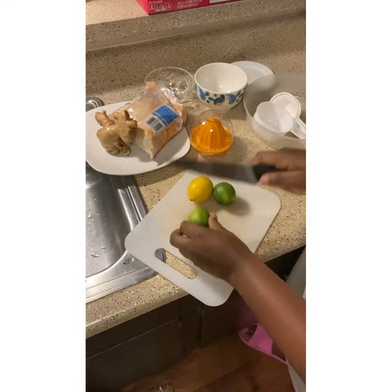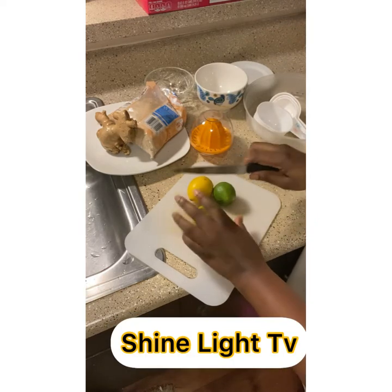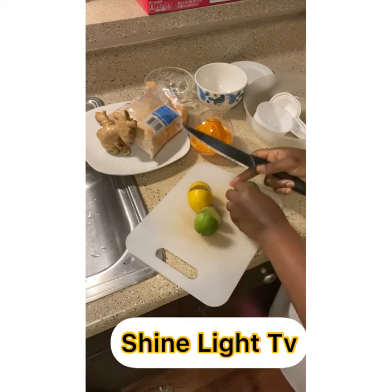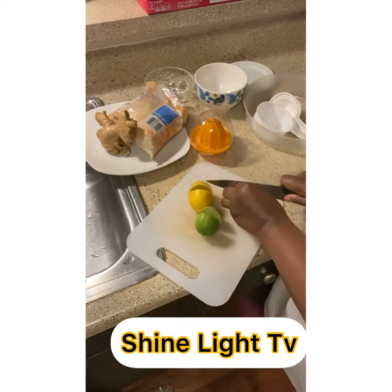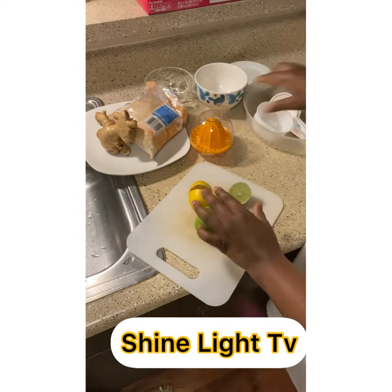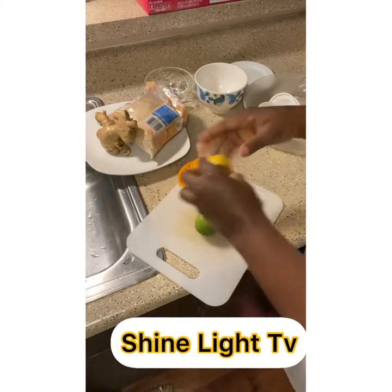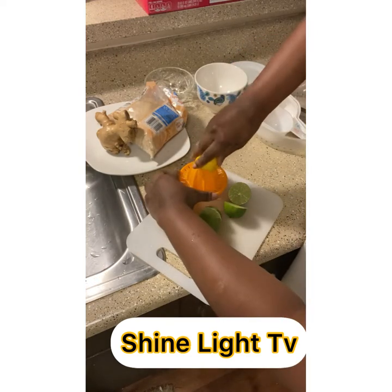Cut your lime and lemon into two, then get your lime and lemon squeezer and squeeze out the juice. You can use the same squeezer for both.